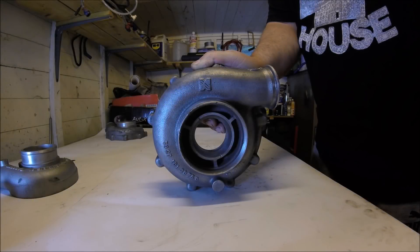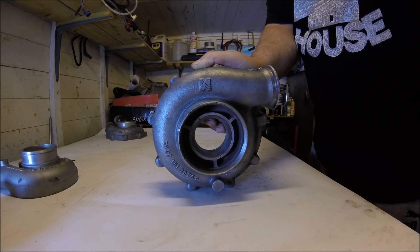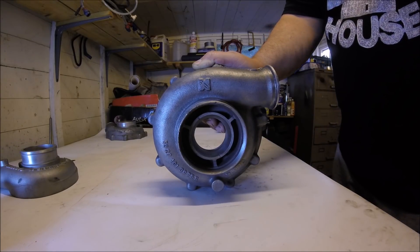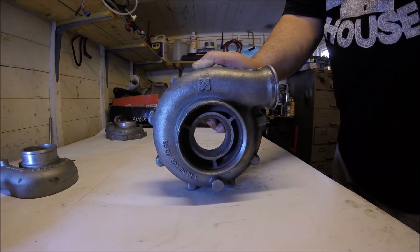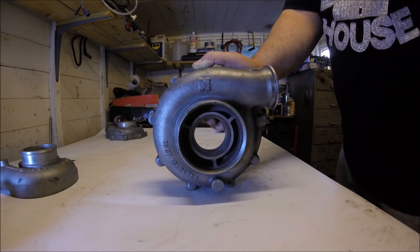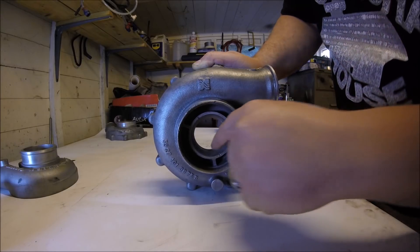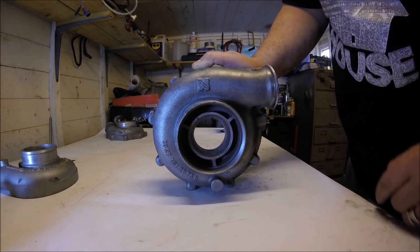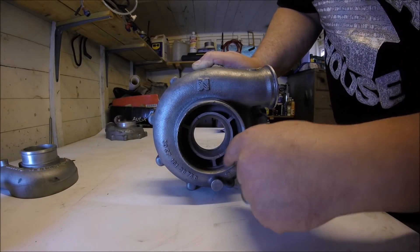Next up is this design, probably the most common in aftermarket turbos these days, and that's called a ported shroud or anti-surge inlet. The purpose of this compressor inlet is to help prevent on-throttle compressor surge, and it actually does a really good job of that in my experience. It helps prevent compressor surge by bleeding off some of the air back to the compressor inlet via the slot machined just after the compressor inducer — that ring there — which feeds back to the outer circle of the inlet.